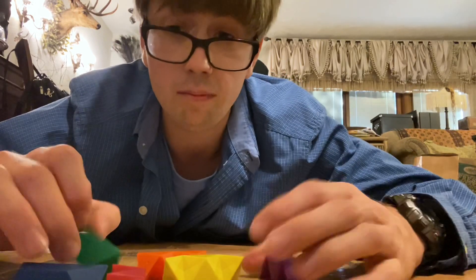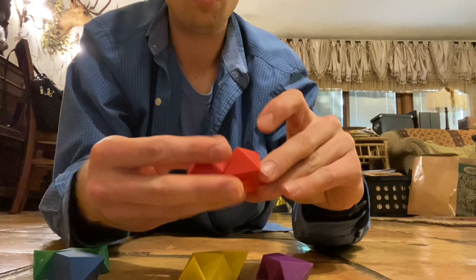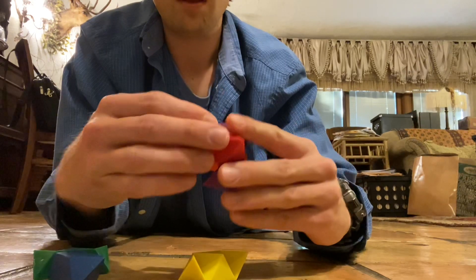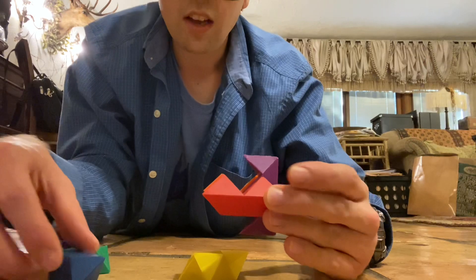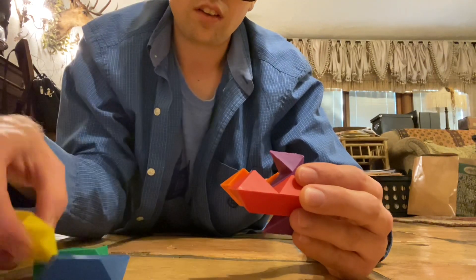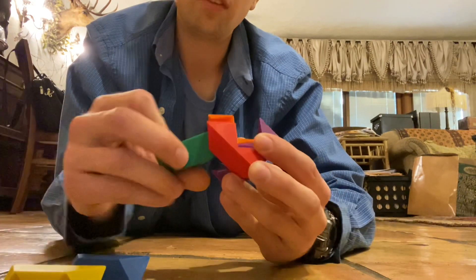What I have to do is take red and orange and put purple right here. I have to put green right here.